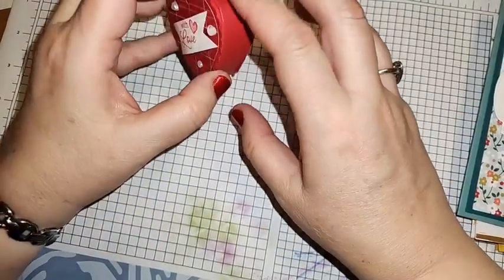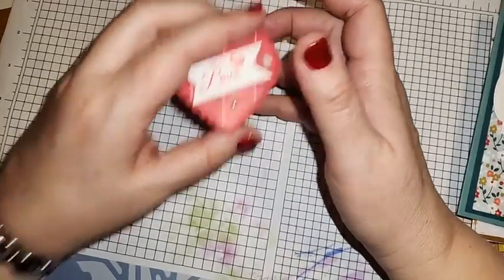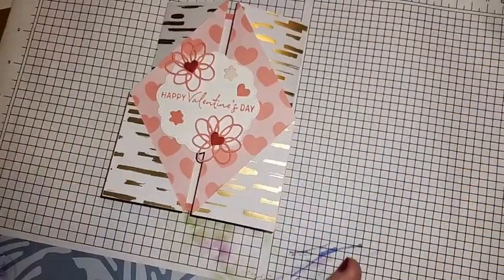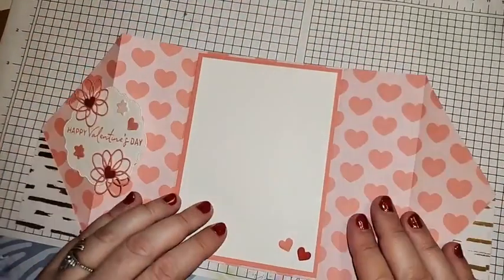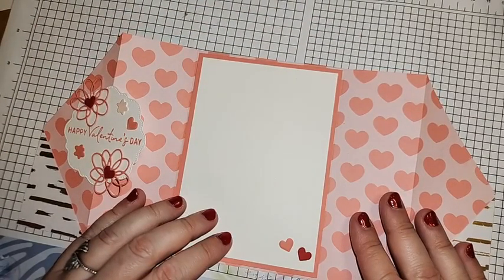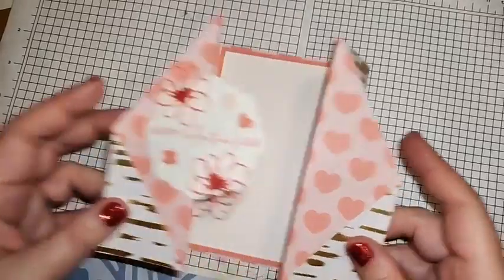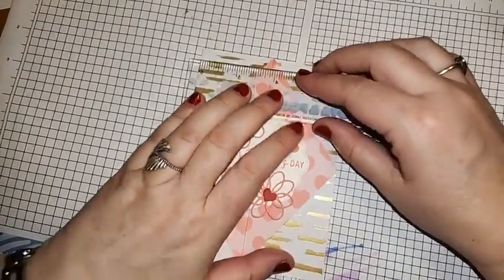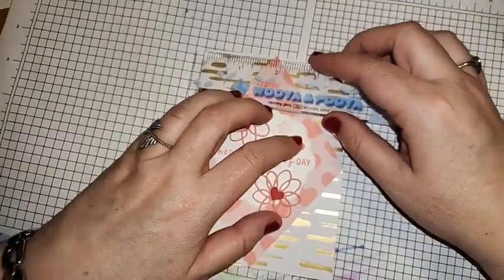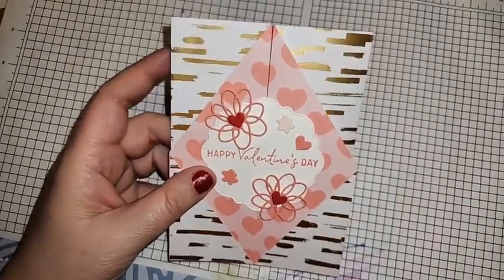We'll see about the 3D projects — I have them ready but I didn't do such a good job, so I hope to make a better effort the second time. Let's start with the cards, beginning with this fun fold. The final card measurement is a little different — it's four by five and a half instead of the usual five and a half by four and a quarter, so it's just a quarter inch thinner.